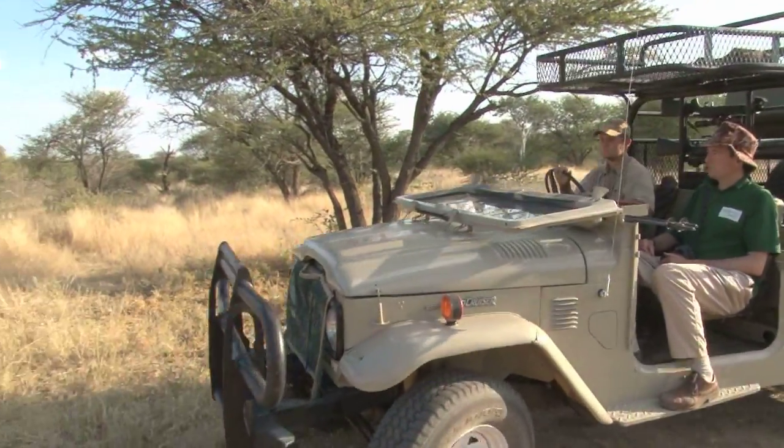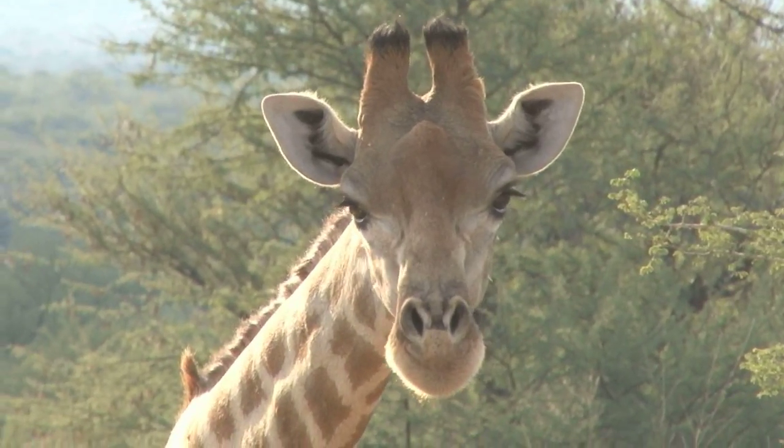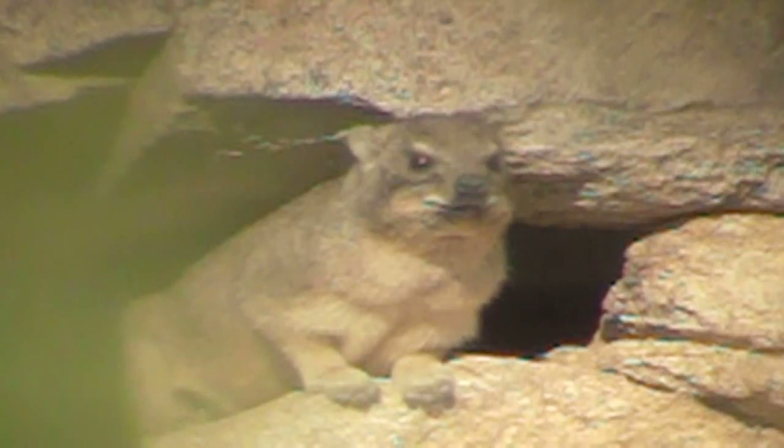With the rifle zeroed at 100 metres, we are off to dassie central before it gets too dark. But we have to sit it out for a five-minute break, waiting for this lanky jaywalker to do her thing. When we arrive, the place is crawling with dassies.